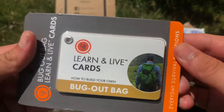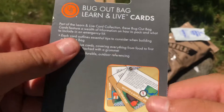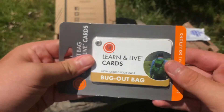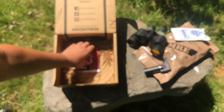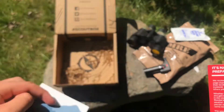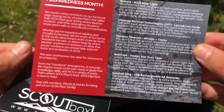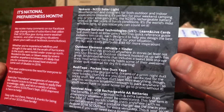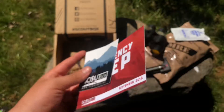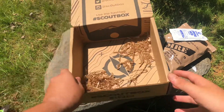Last but not least we have the Bug Out Bag Learn and Live Cards — they're survival flash cards! That's pretty cool, I'll definitely keep these. It shows how to build your own bug out bag — that's awesome, I would definitely recommend this. And then we have little pamphlets, and they gave me a sticker which I'm adding to my sticker collection. They also gave us an emergency prep card that shows you how to use everything in the box.